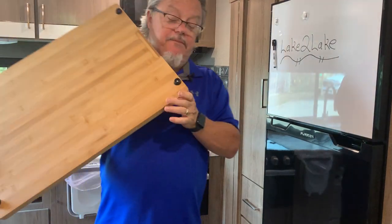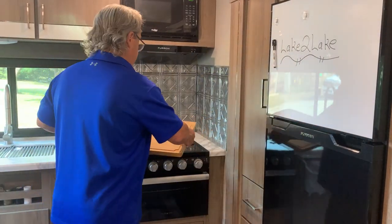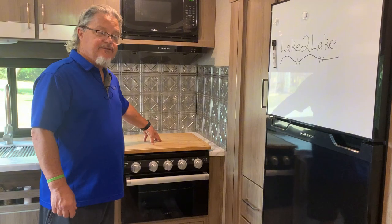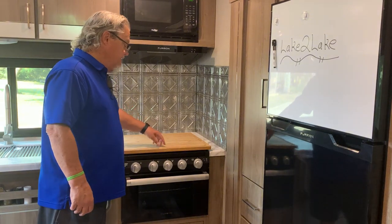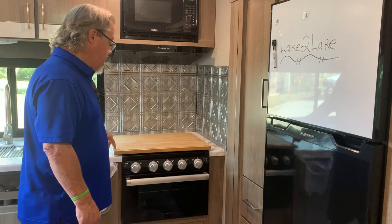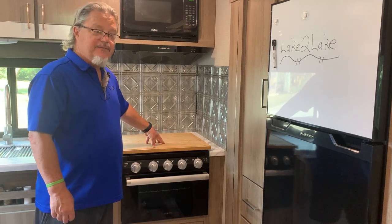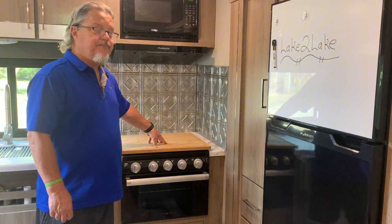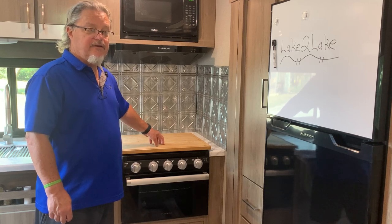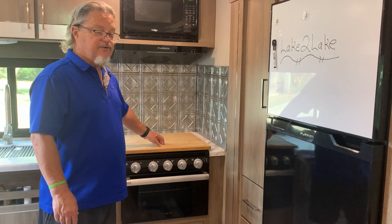One thing we did was buy rubber feet and put them on there so it won't slide around. We put it over the top like this, and now we have a cutting board and extra workspace for the kitchen. It does not allow food or liquids to drop down in there, and there's a little cut-out rim so if something spills off the side it doesn't fall down there. I'll put the links in the description along with the rubber feet. This makes a great solution, especially if you don't use your propane stove top or oven. It's made a huge difference for the workspace in the kitchen.